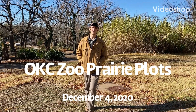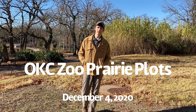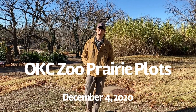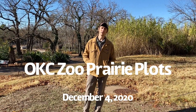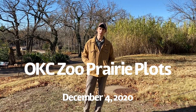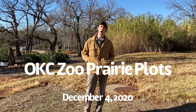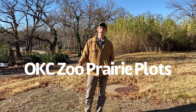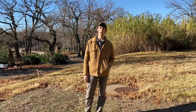Hi there everybody. Kevin Mink with the Oklahoma County Conservation District coming to you from the Oklahoma City Zoo this morning. We're back to finalize our prairie plots out here. I'm going to walk you through what we've done so far, what we're going to do today, and we'll check in once we show you what we're doing.